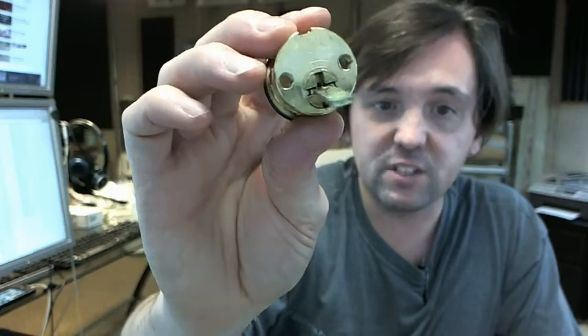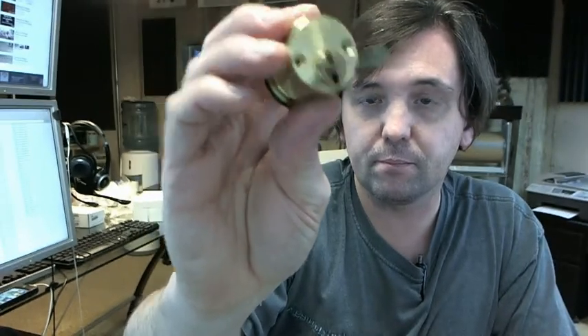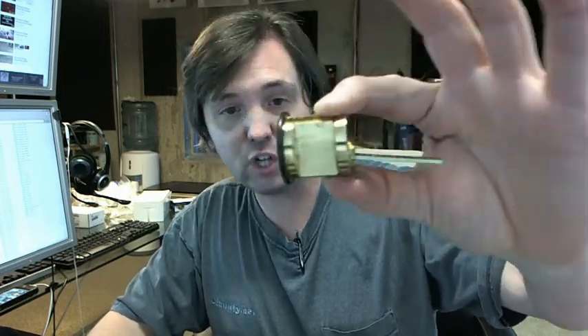C-clip holding the back of the tailpiece on there. Good quality material, available in several different keyways and several different finishes as well. Kaba Ilko is a full line manufacturer of cylinders of all different sorts, keyways of all different sorts, and all different colors. If you have any questions on the Kaba Ilko 7015-SC8-10B rim cylinder in oil rubbed bronze finish, or any other Kaba Ilko product, please feel free to reach out to us. Thank you.